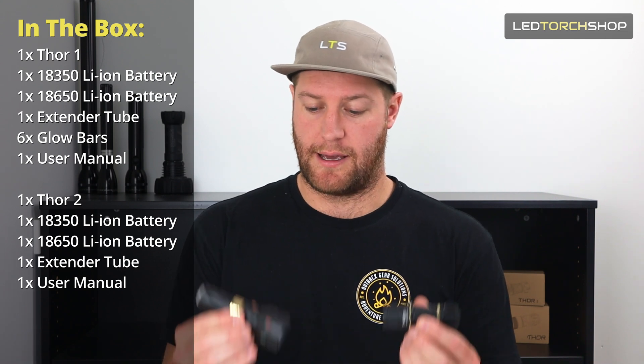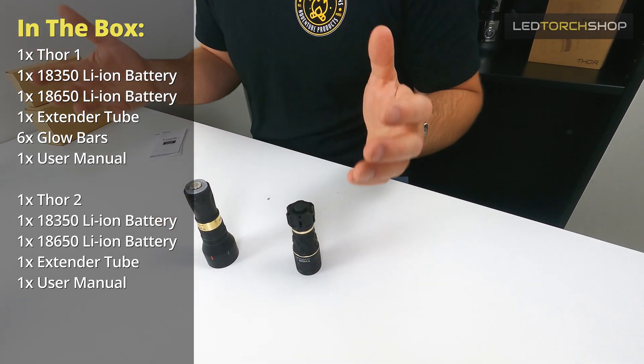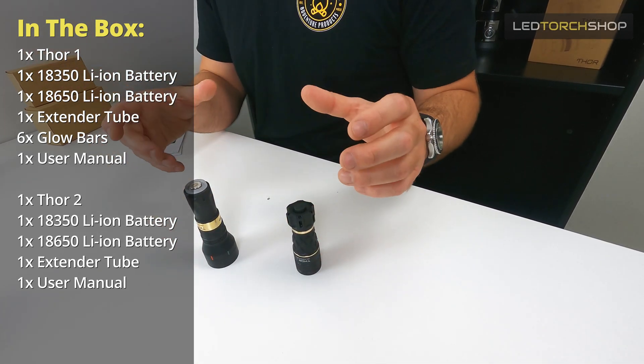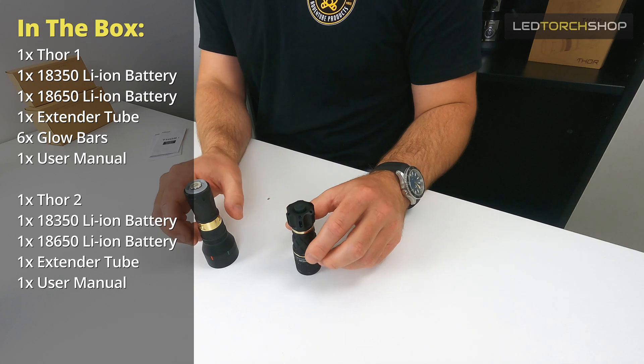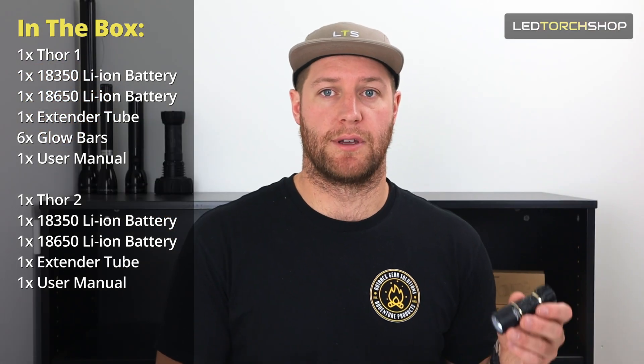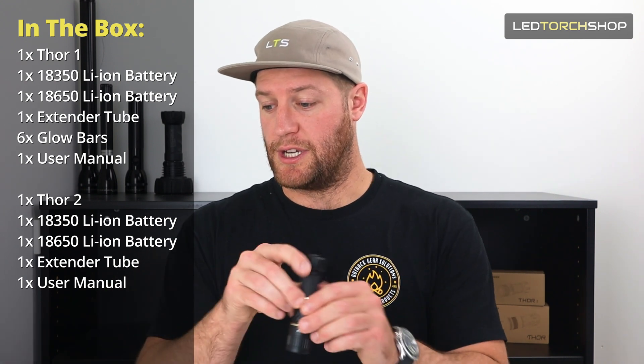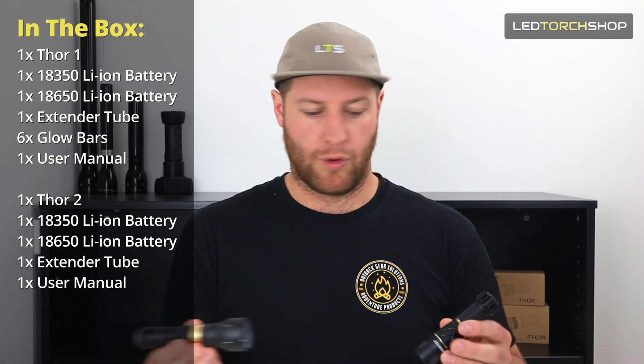As they stand, they both run off an 18350 which is sort of a half 18650 - same width, just a shorter length. We've found that running LEPs you want that runtime, so we provide a battery extender tube and an 18650 which extends them quite a bit, in a good way.